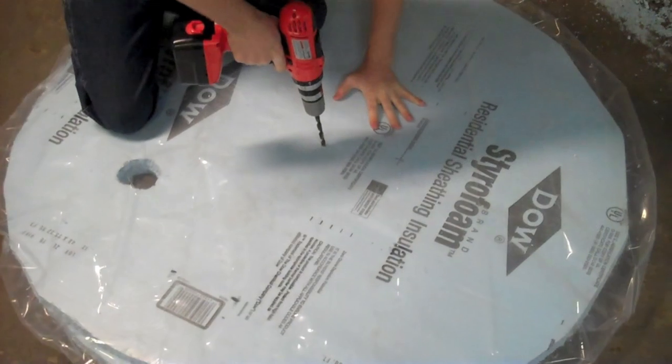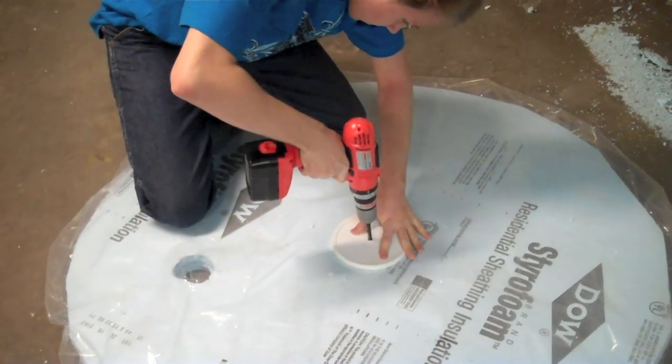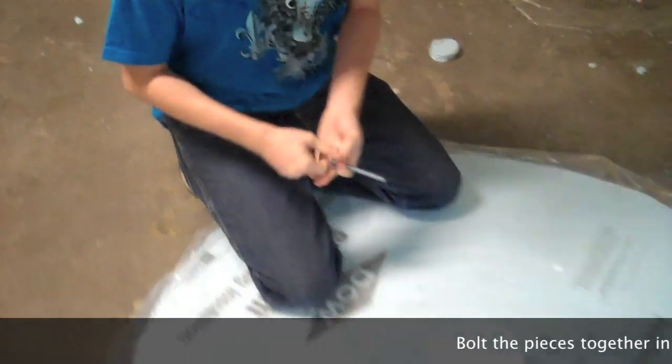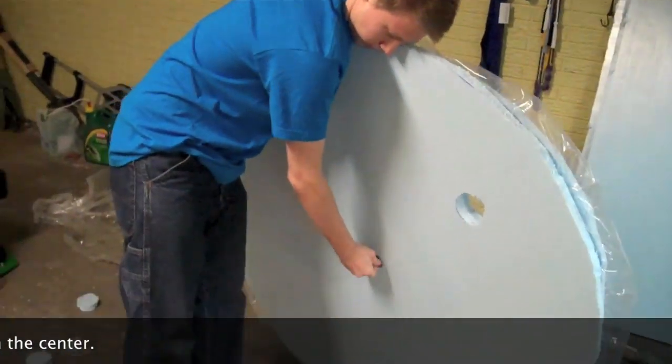Step 13. Using a drill, drill a hole in the hovercraft through the plastic. The bit of the drill will depend on the size of the bolt that you have bought. Step 14. Put the bolt through the top of the hovercraft and put it through a pre-drilled plastic lid. Using a nut, tighten it down.